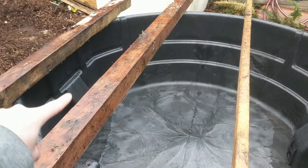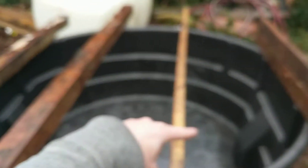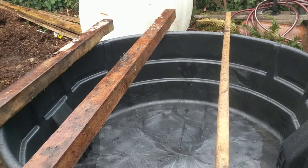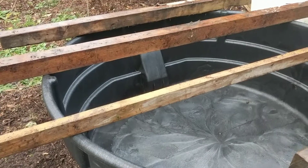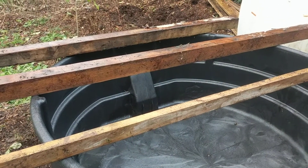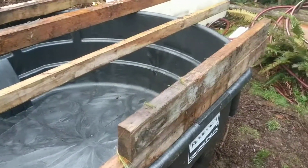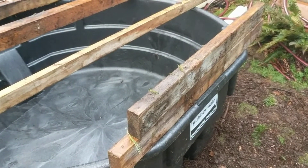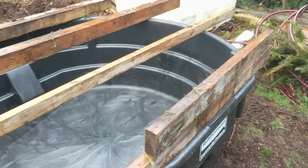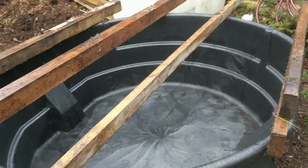My plan is to have one grow bed, probably a 2x6 on this side and a 2x6 on this side. I've just purchased a pond liner to build out those beds. They'll be sitting on plywood on top of 4x4s. The walls will probably be 2x4s, or 6 to 8 inches tall, which should give us plenty of grow bed space for this system. I could probably do even more.